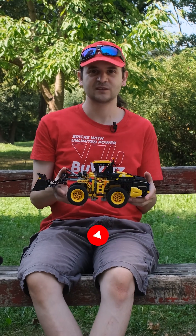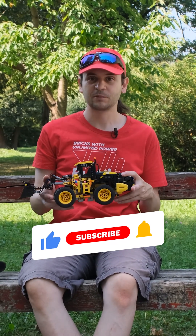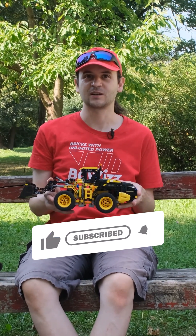Please remember to subscribe and hit the notification bell.